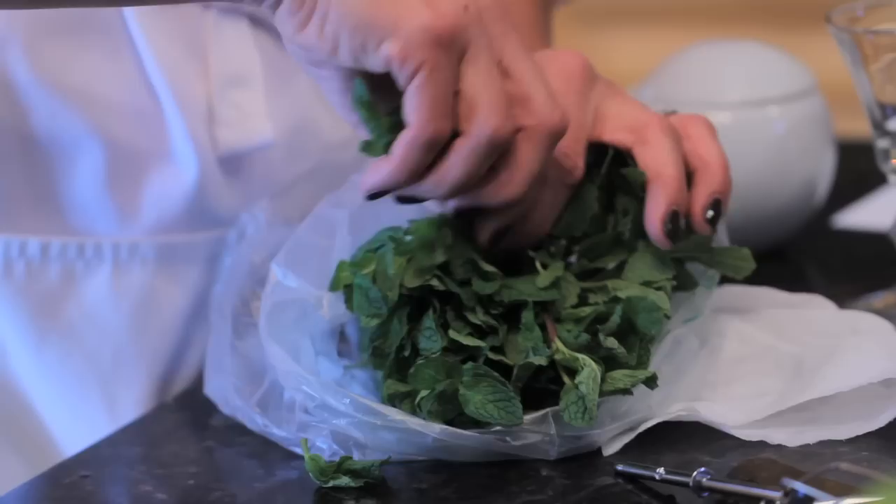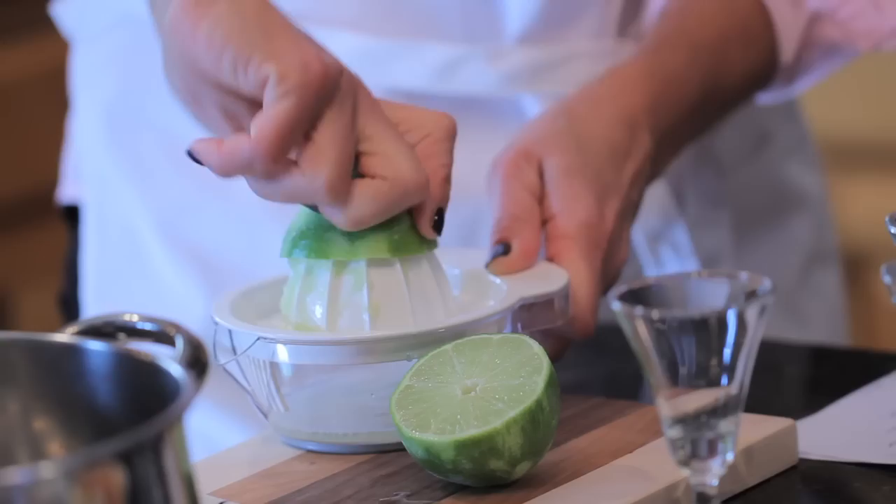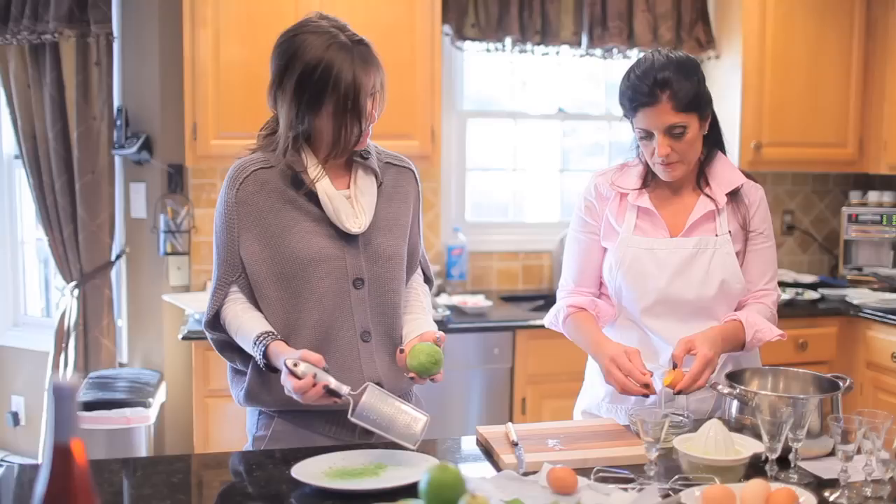How much fresh mint do you use? I'm just going to use one sprig over each little glass — just to give a little garnish, you know, to show that it's fresh. Fresh mint and lemon always seems to go together.